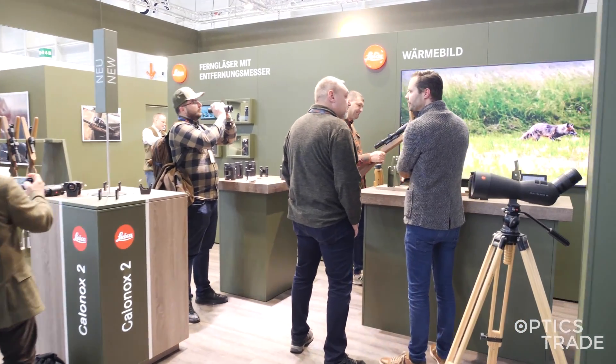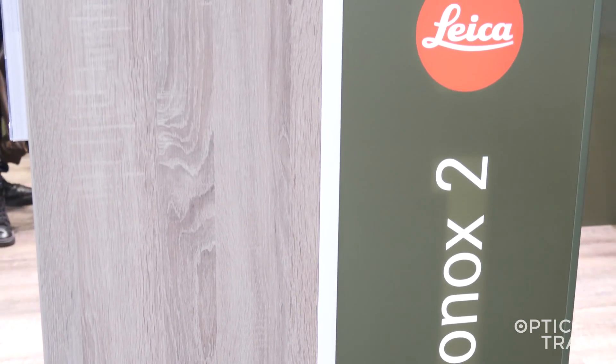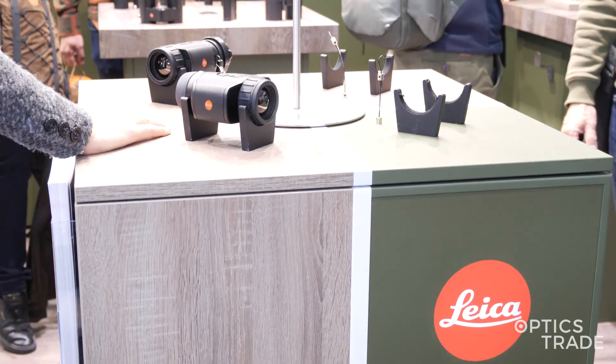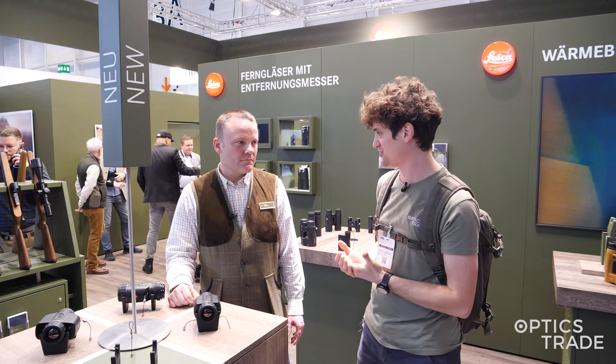Leica introduced the Calinox a couple of years ago — it was a thermal clip-on and thermal handheld monocular. Now they're introducing the second generation. The first question, and probably what interests our viewers the most, is: what are the differences between the first and the second generation?